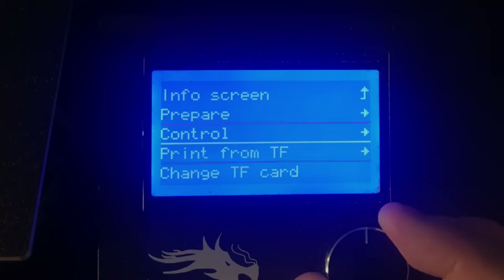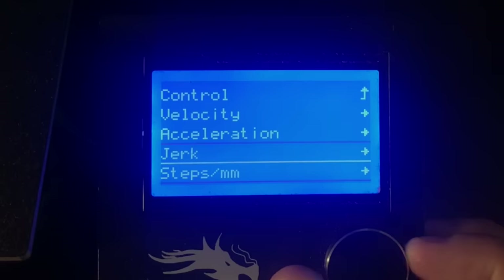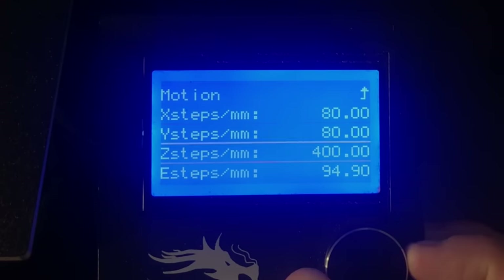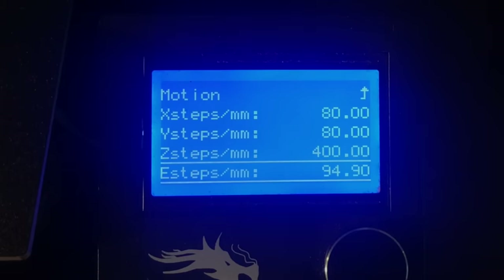That's because I've got my machine tuned. If you go into Control > Motion > Steps per Millimeter, you'll see the E steps — this is how many steps the stepper motor has to go to move 100 millimeters. Some of the early machines didn't have this, but all the latest Ender 3s, and if you've upgraded to the silent board, you have this on your menu.